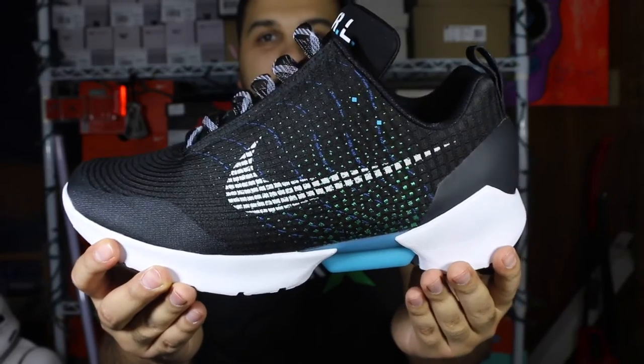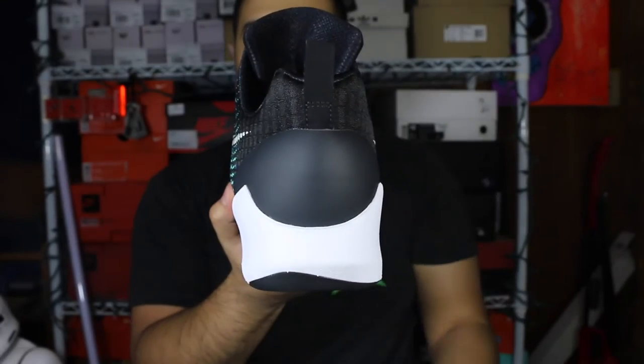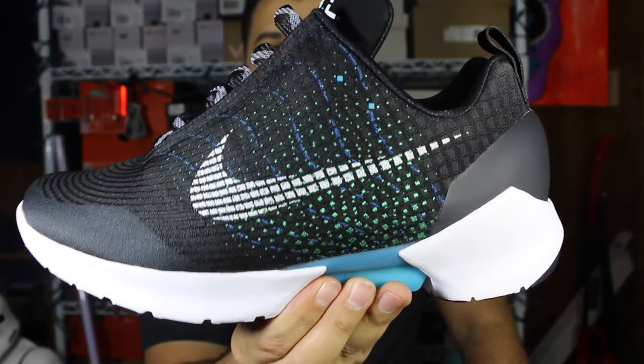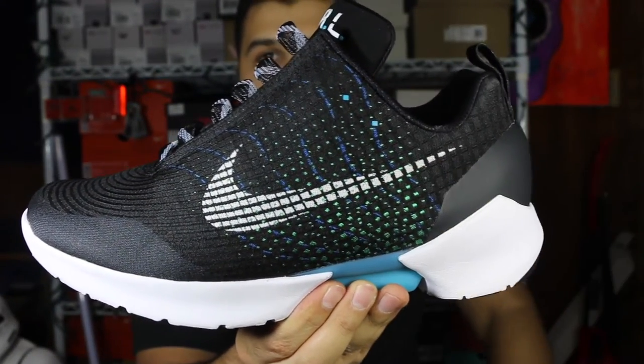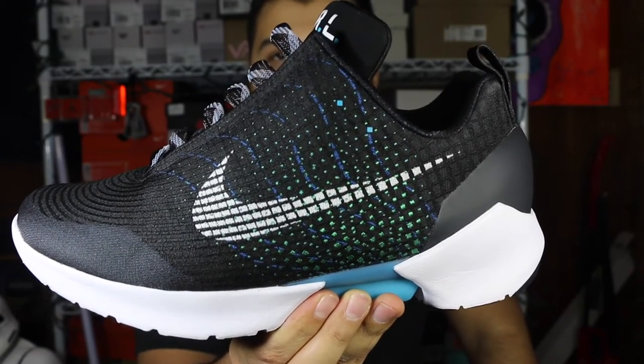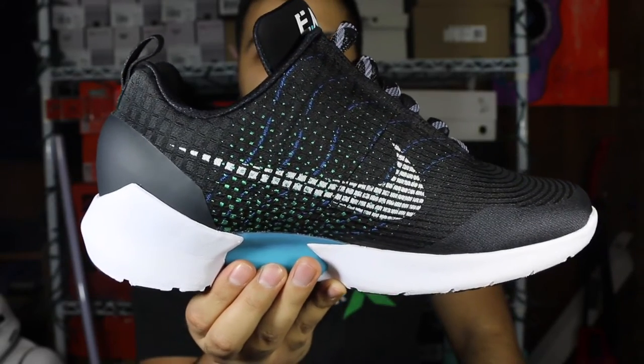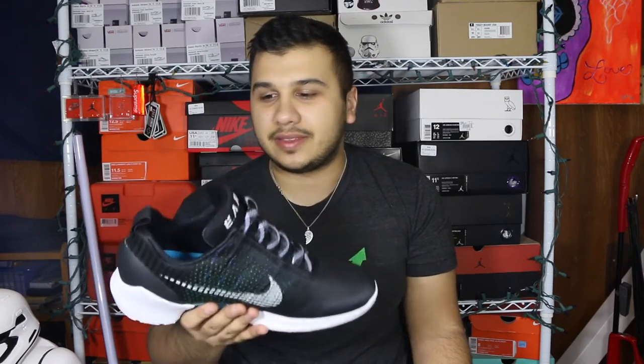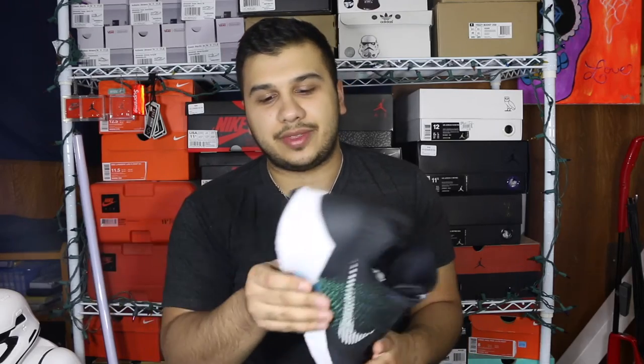It's pretty cool technology — being able to loosen and tighten just by pushing a button is pretty crazy. You can see all the details of the shoe: the green on the bottom, the swoosh inside all the checkers, the two buttons on top, and on the lateral side it's the exact same thing just without the buttons. Overall the shoes are not as heavy as I thought they would be with that little motor in the bottom. I'd say they're a little bit lighter than an Air Max, definitely heavier than a Flyknit, and probably about the same weight range as an Ultra Boost.